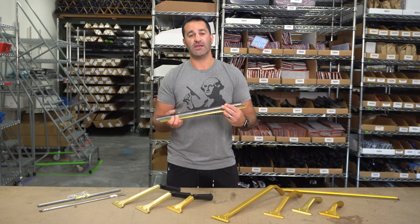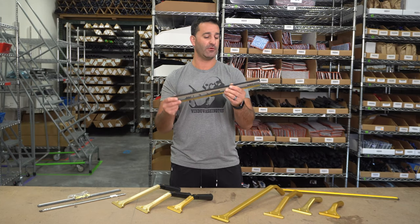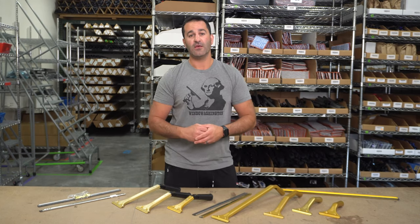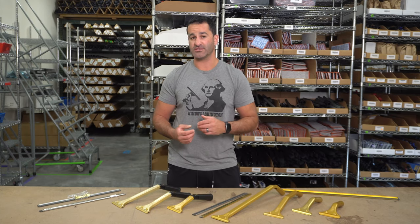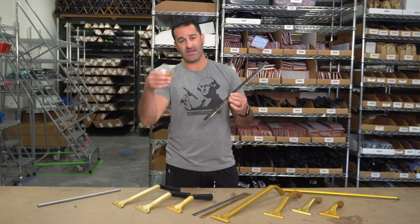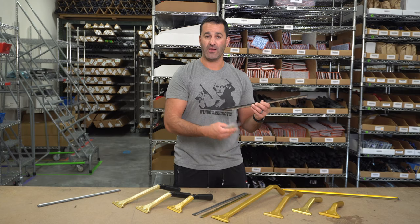The Ledger handle is set up to work with channels that are already clipped, meaning you have a brass or plastic end clip in here already, like this Ediray stainless or the aluminum or the brass. If you want to try a Ledger handle and you don't want to buy another channel and you work with Unger or Pulex channels that aren't clipped, no big deal — you want to be sure that you get yourself a set of brass end clips to put in your existing Unger or Pulex channel to keep the rubber in place while you try out the Ledger.